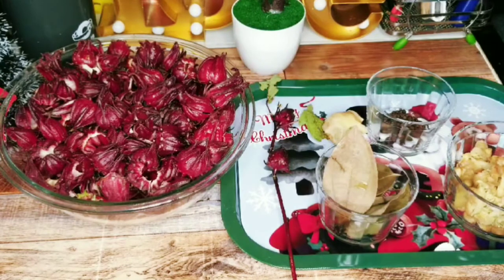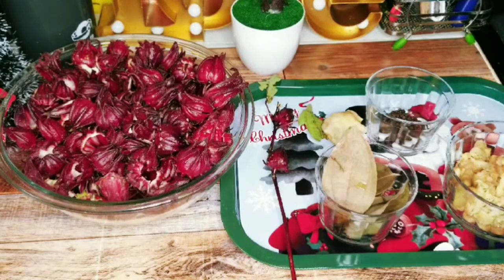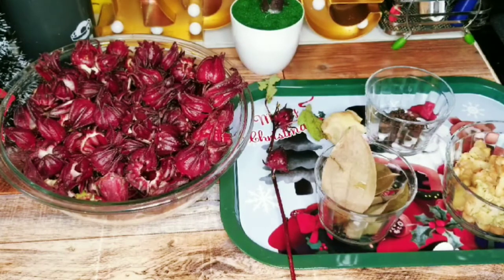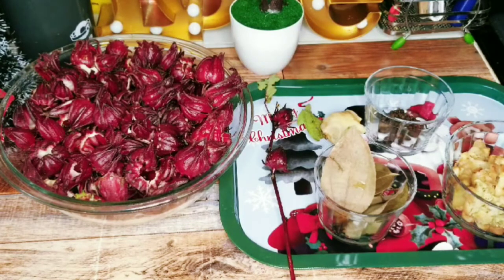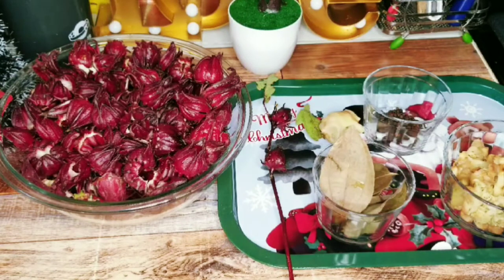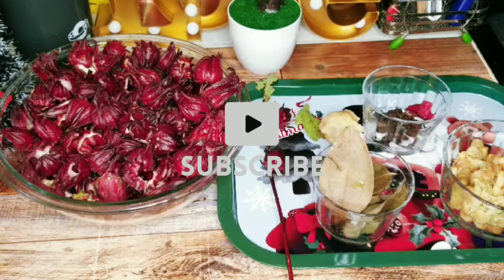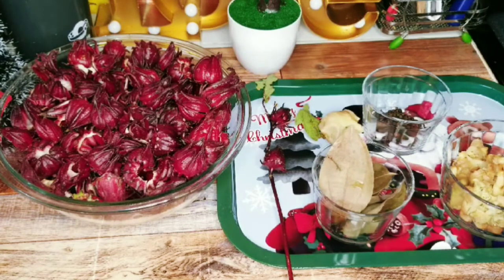One thing I know is that no Christmas dinner in Jamaica is complete without our delicious sorrel. The hibiscus flowers, also known as sorrel, bloom in late November into early December. It has a lot of health benefits, but we're not going to get into those today — we're going to focus on the drink itself and how it is prepared. Let's go ahead and break down all the ingredients.